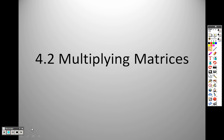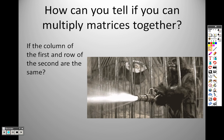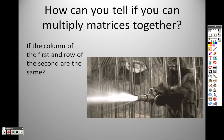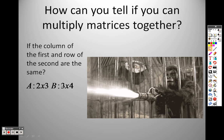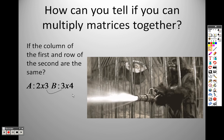4.2 multiplying matrices. So how can you tell if you can multiply matrices together? If the column of the first and the row of the second are the same. Here's your first matrix dimensions — it's a 2 by 3 matrix. Then the next matrix is a 3 by 4 matrix. If the column of the first and the row of the second match, then you can multiply them together. See how they match? That means you can multiply them together.